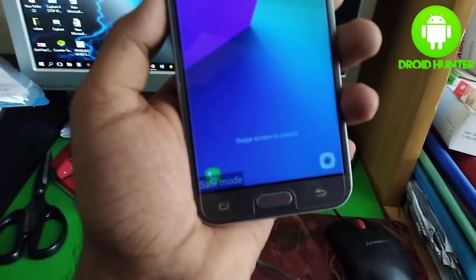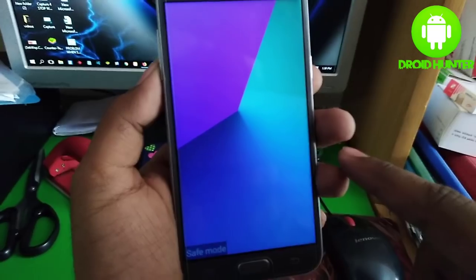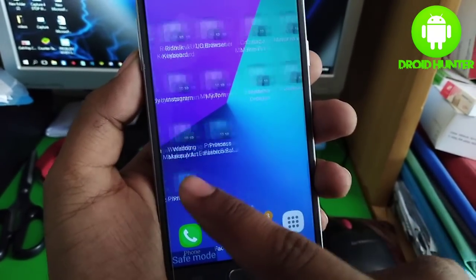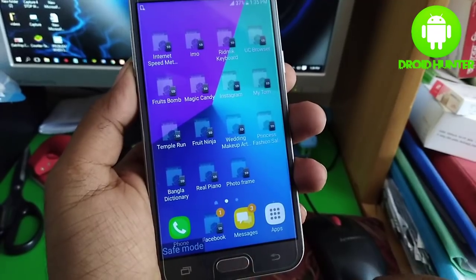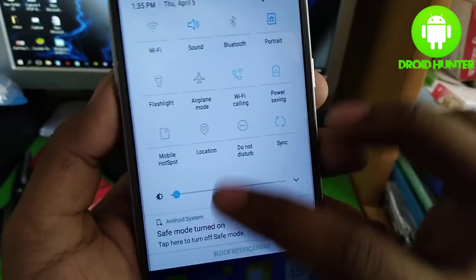Now you can see the safe mode is on. In this mode your external apps are not working, so now I will show you how to turn off this mode.